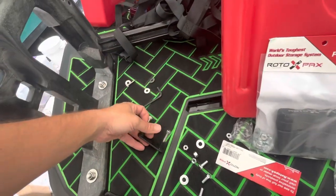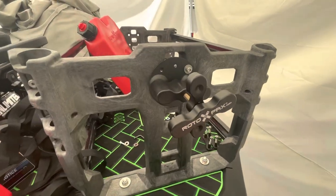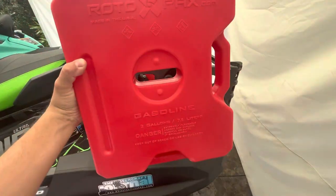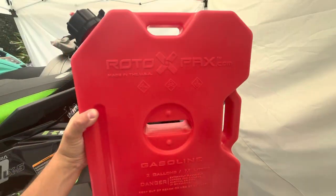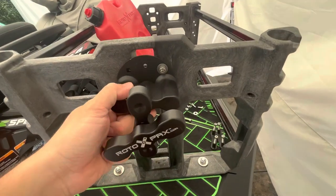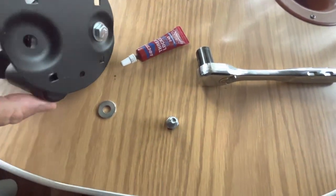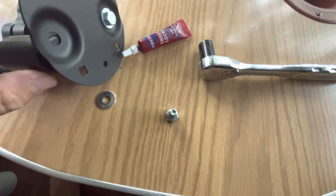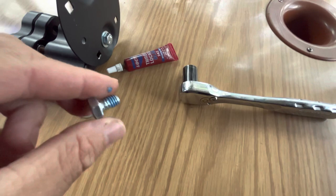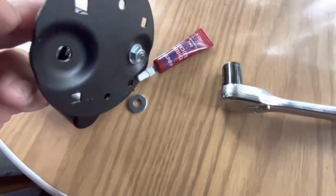I do like using these stainless Allens — they're a little easier to get off. Now these Rotopax can actually go two ways: you can have them like this, or you can have them like this. I'm going to mount mine like this for now, but I'll show you how to mount it the other way. It's really just about the way that you orient this bracket. The kit includes some half-inch bolts. Go ahead and apply some blue thread locker to those bolts, then use one of these washers and tighten those in.